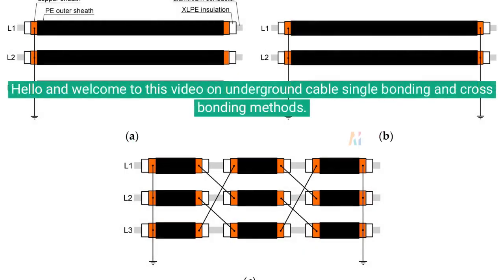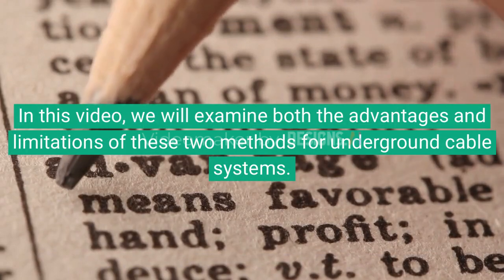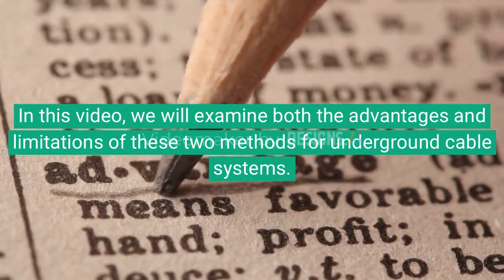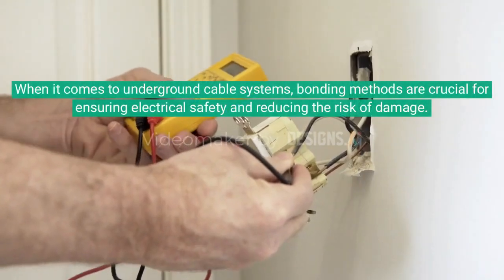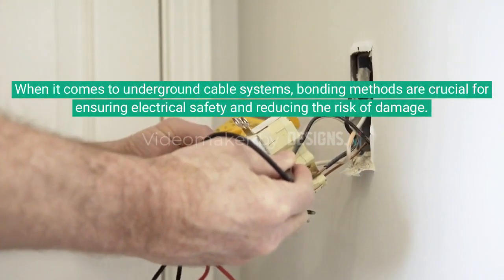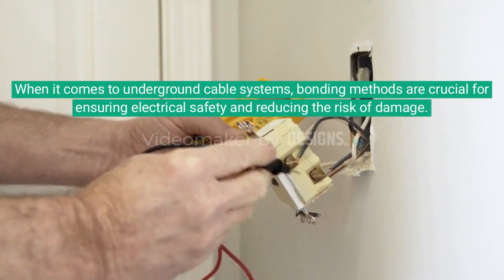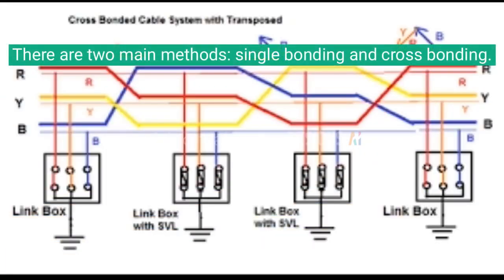Hello and welcome to this video on underground cable single bonding and cross bonding methods. In this video, we will examine both the advantages and limitations of these two methods for underground cable systems. When it comes to underground cable systems, bonding methods are crucial for ensuring electrical safety and reducing the risk of damage. There are two main methods: single bonding and cross bonding.